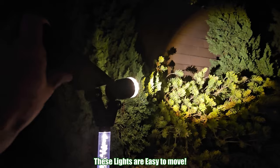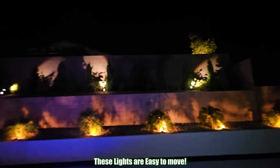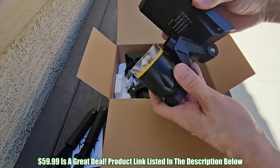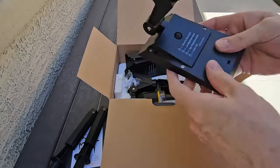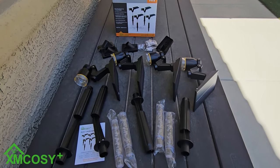One of the great things about these lights is that they're not permanent — I can move them anywhere I want as long as they get some Sun. And at $59.99 it's a great deal. This light set is not made of cheap material; it's made of very thick plastic, so it should last for years. But only time will tell, and I'll give you an update in around six or eight months to let you know how they're doing.